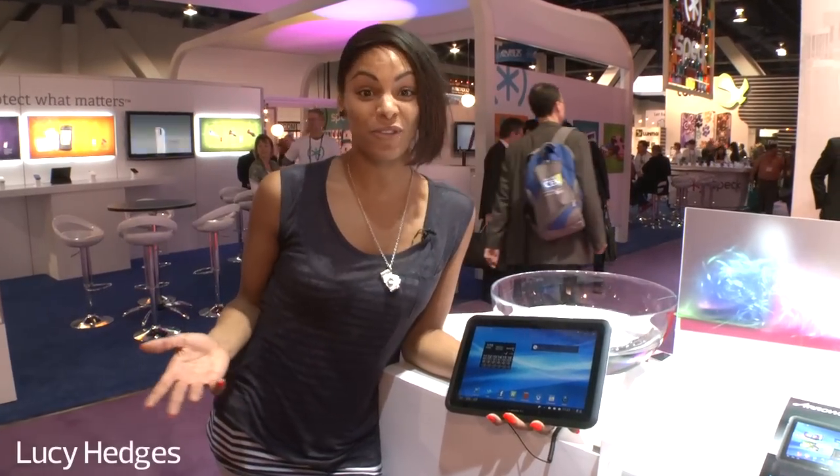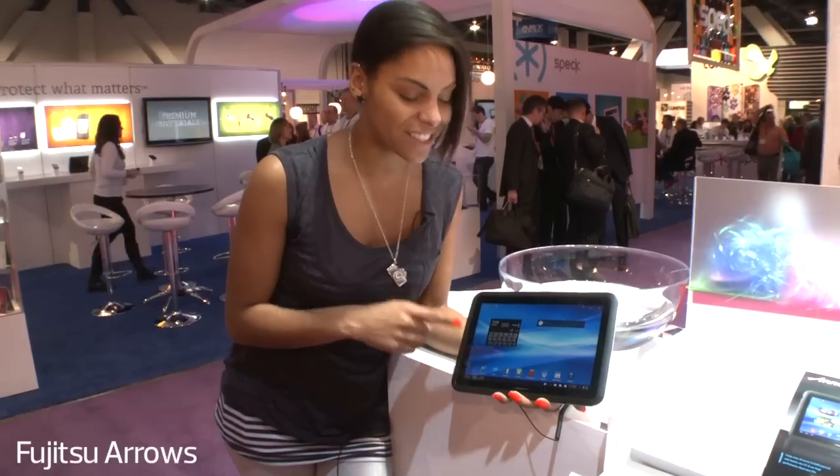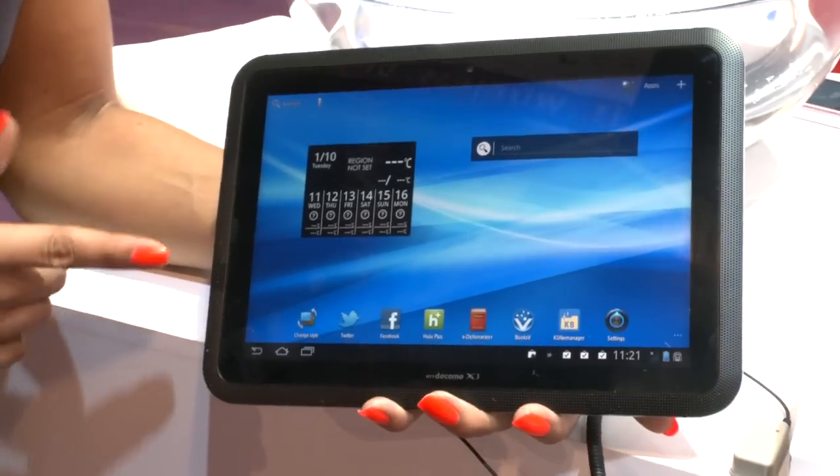If you're the kind of person who worries about dropping your tablet in the bath, or if you're lucky maybe even the pool, then Fujitsu's Arrows 10.1 inch Android Honeycomb tablet could be the tablet for you. It's sporting a screen resolution of 1280 by 800 pixels, so it's pretty decent.